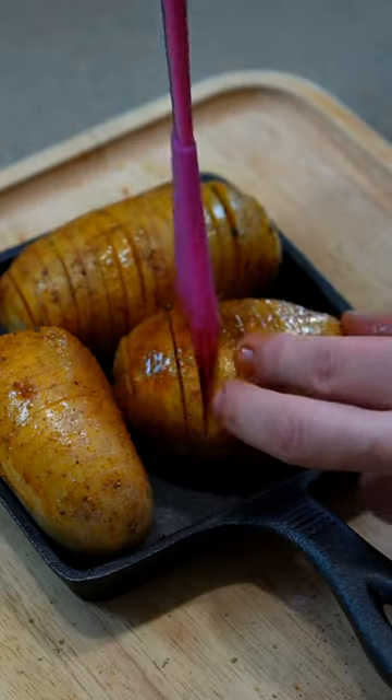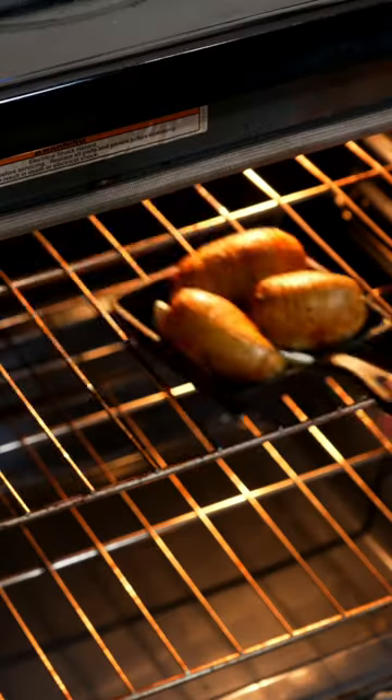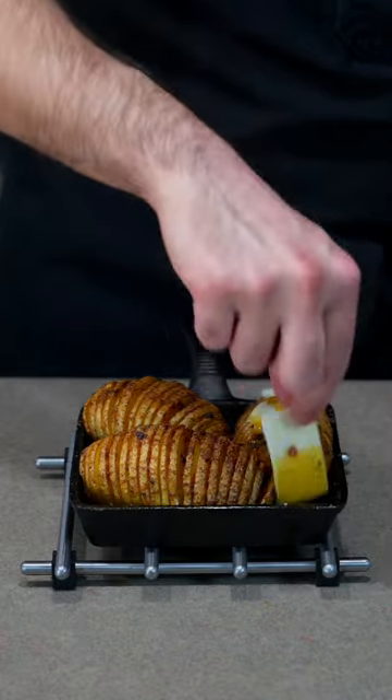Bake them in a cast iron at 400 degrees Fahrenheit for about 50 minutes or until soft, then optionally add cheese as well as your favorite toppings and you're ready to eat.